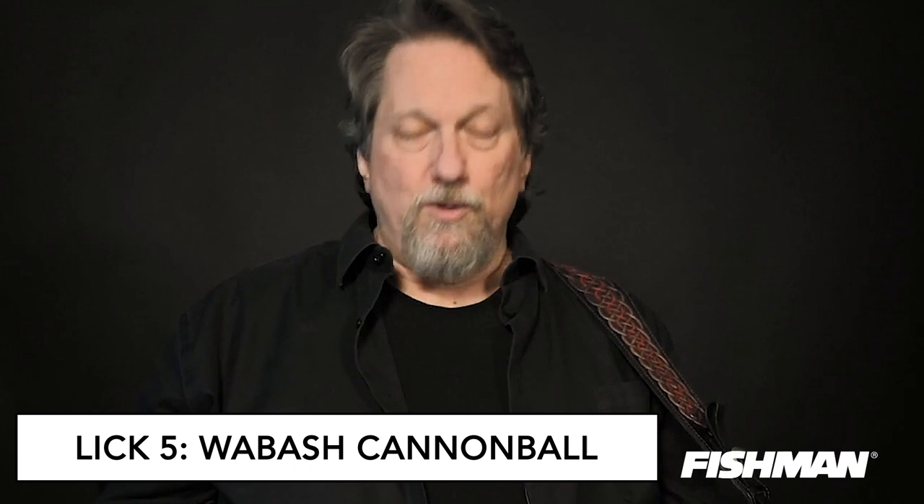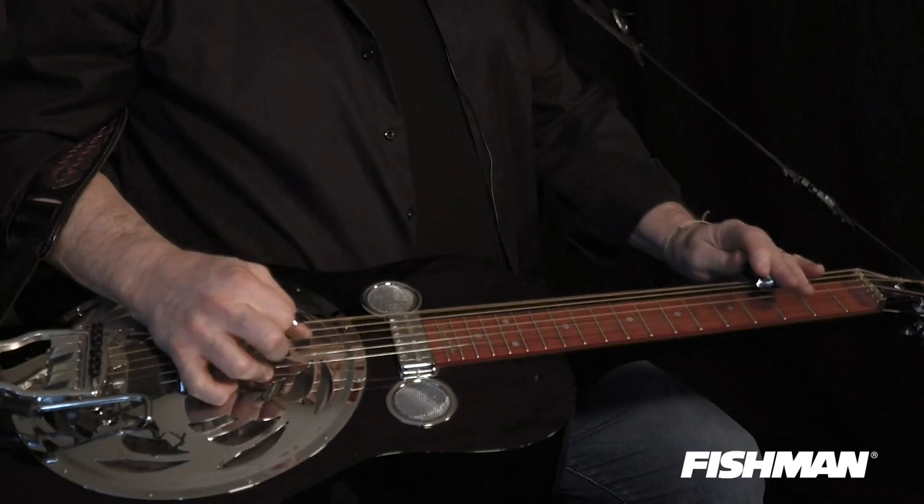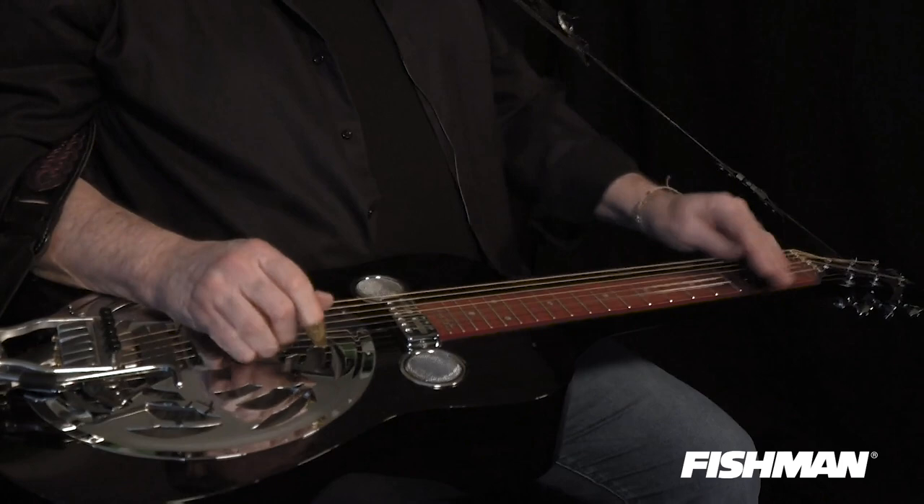There's a lick that Oswald played in 'Wabash Cannonball' that everybody plays - you can't play the song on a Dobro without playing this lick. It was embellished upon by Josh Graves later on. That's the Oswald style. Josh Graves added just a little bit of sass to it - he was all about playing hard; he really meant every note he ever played.